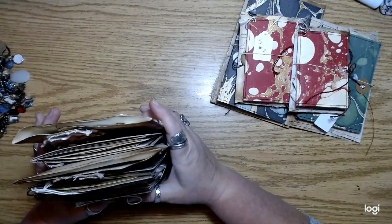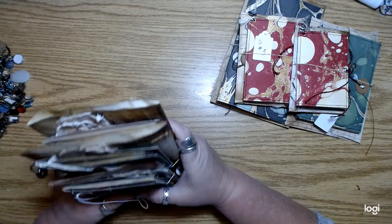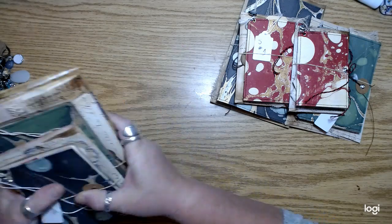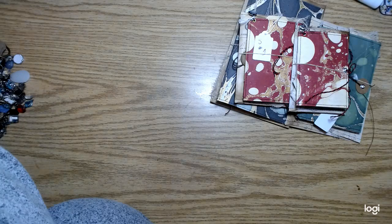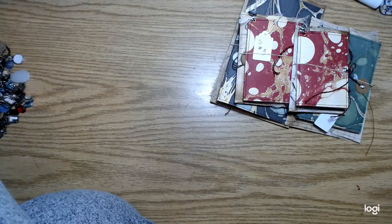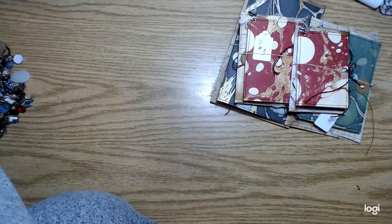I feel like if I haven't done a video for a couple of days, I just get totally thrown off kilter. It's really weird. So let me stick these in here and then I want to show you guys all these charms I've been doing.